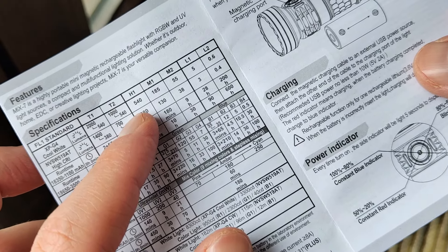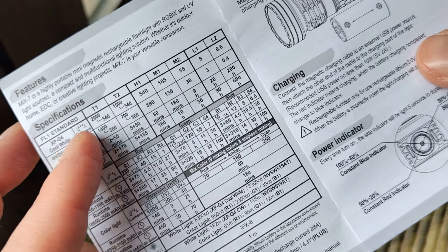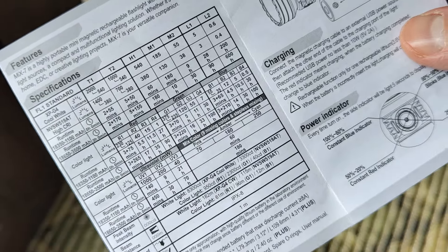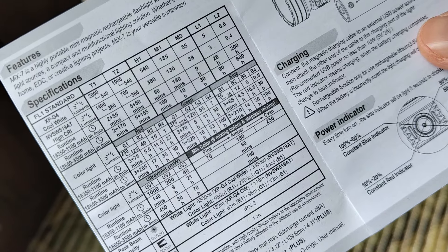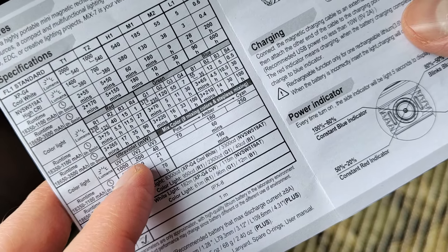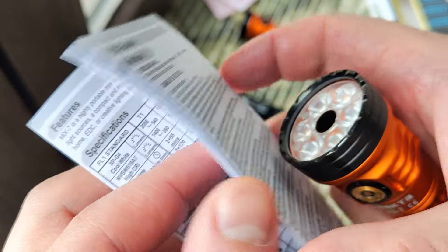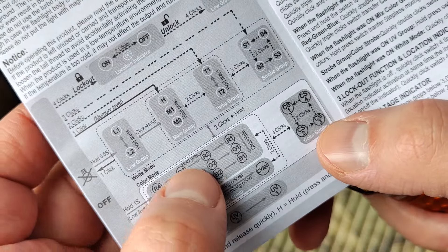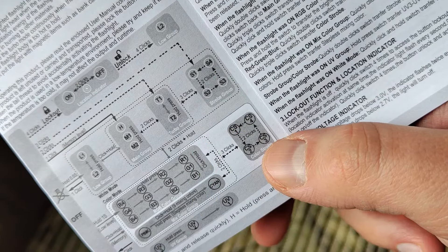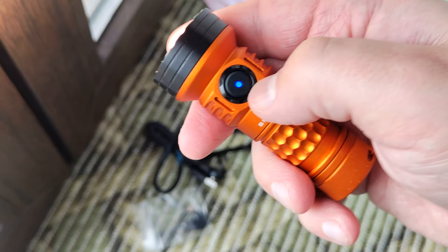Little changes — for example the lumen output changed slightly. I chose the high CRI version: not the most powerful but high CRI. You can see the modes: low, mid, high, Timer Turbo 1, and Turbo 2. Compared to the first generation which had only one red, one green, and one blue, here we have a lot of color modes. The UI is a little more complex and they also added a regular strobe.